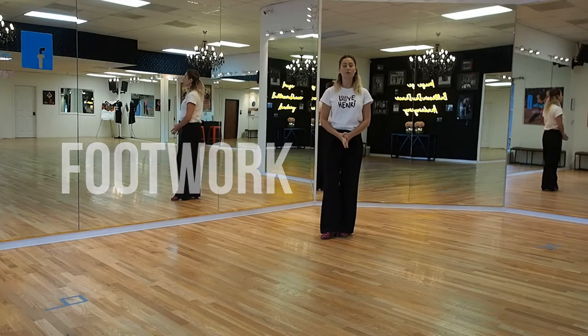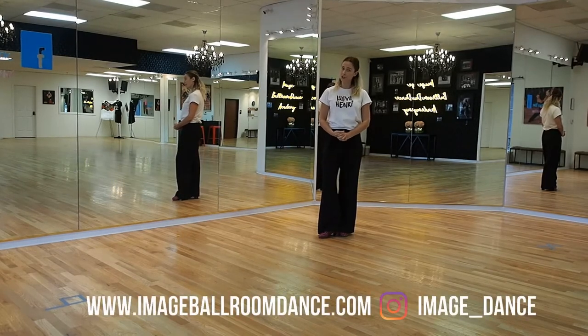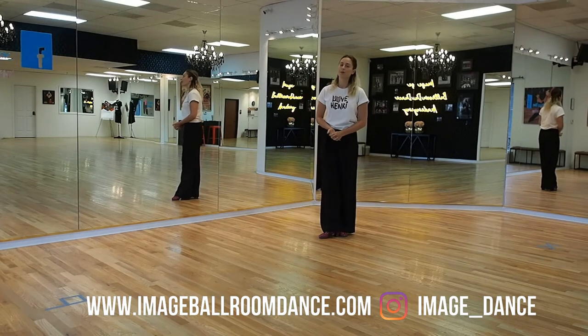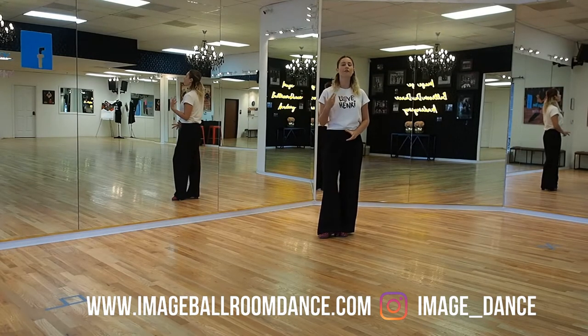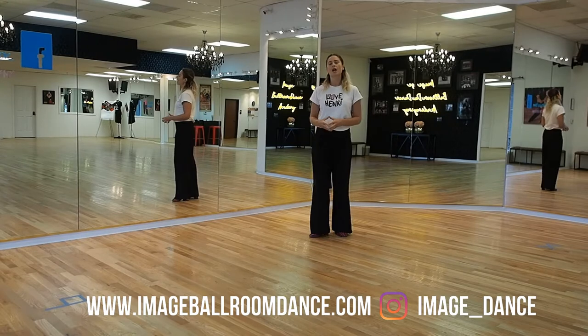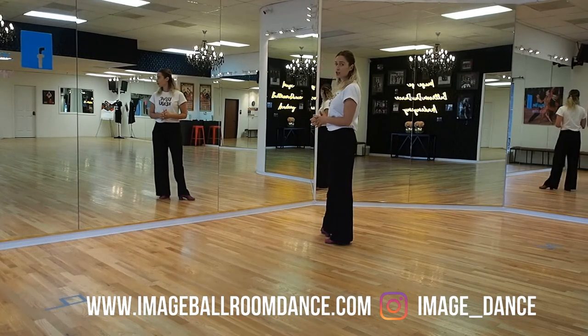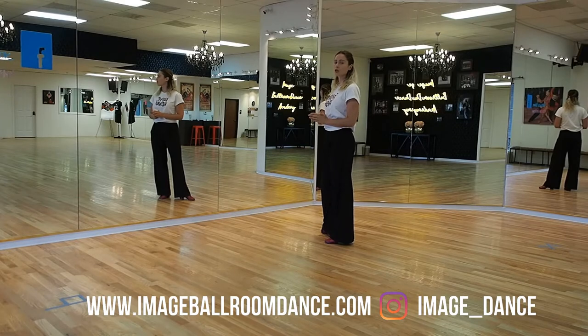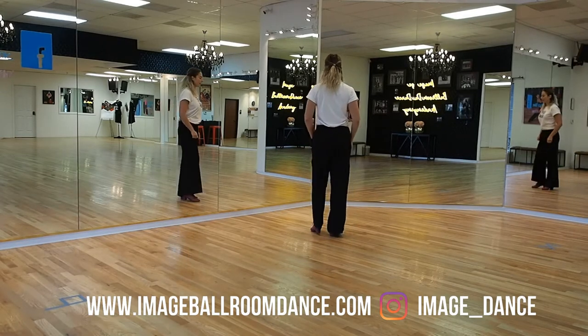Let's take a look at the footwork for your flick ball change in your international style jive. Stay tuned for further in the video because I'm going to give you a more advanced opportunity to make this step look very energetic and very competitive. So let's take a look at both sides, on the right and on the left. The flick ball change can be done instead of your rock step in jive, so you can use that on either side.